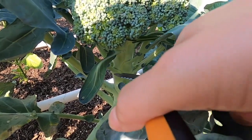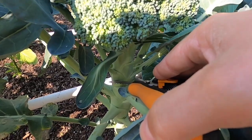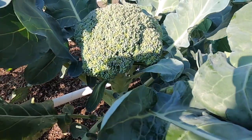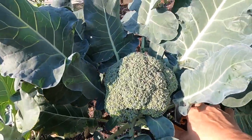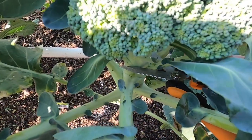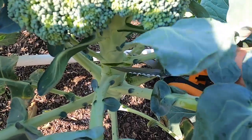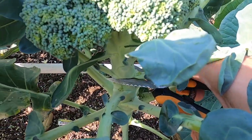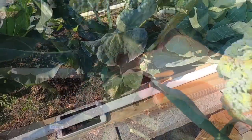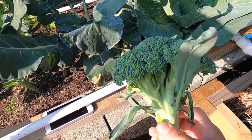I'm going to do the same thing — I'm going to go right there. I'm going to try not to damage any of the plant. There we go, and just break these leaves off. A good-looking head of broccoli there.